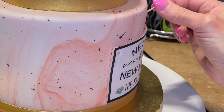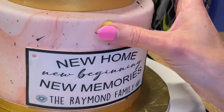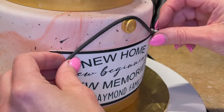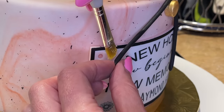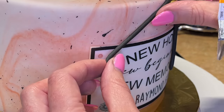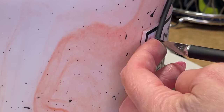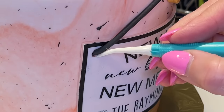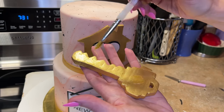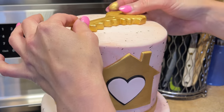I wrap the little hanger part around the toothpick, get a little piping gel in the middle where it touches the gold piece, and a little behind the rest. I use my Dresden tool to press it into the little hole. I get piping gel on the back where the key goes — actually, let me turn it this way and set it down.